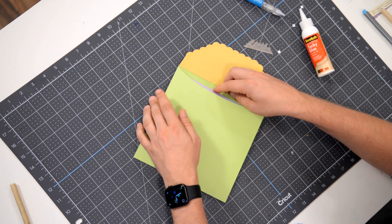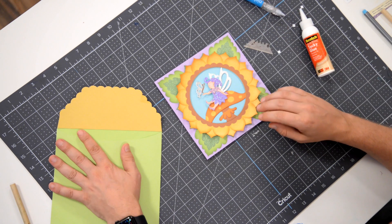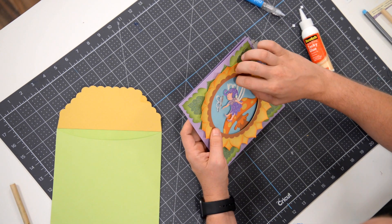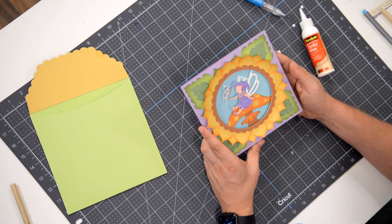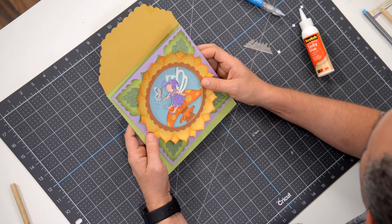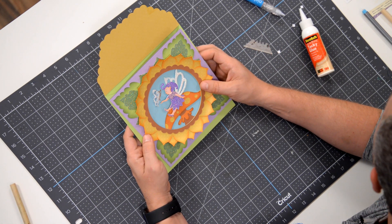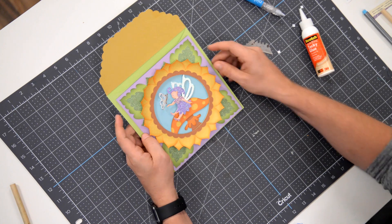You can see how beautifully it fits into the envelope. And as promised, even when you take it out, it'll still be pretty dimensional. If I was to mail this, I would probably put it in a bubble mailer — I wouldn't send it just in this envelope. We're probably just going to throw some rhinestones along the center and then call it a day.